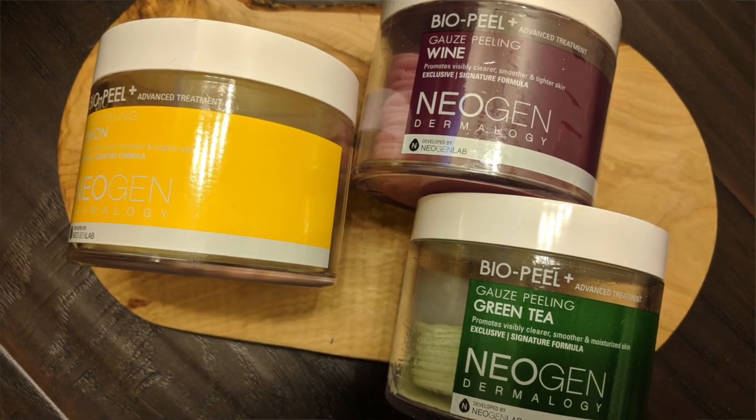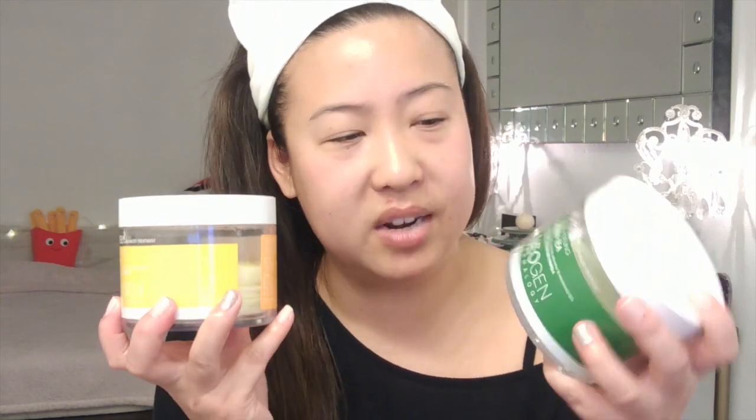The second thing is the Neogen gauze pads. These are one-time-use pads; there are 30 in each pack. This is the wine scent, then there's lemon, and then green tea. I love these — such a quick and easy way to exfoliate. One side is smooth and the other side is textured, so you put your fingers in and use the exfoliating side.